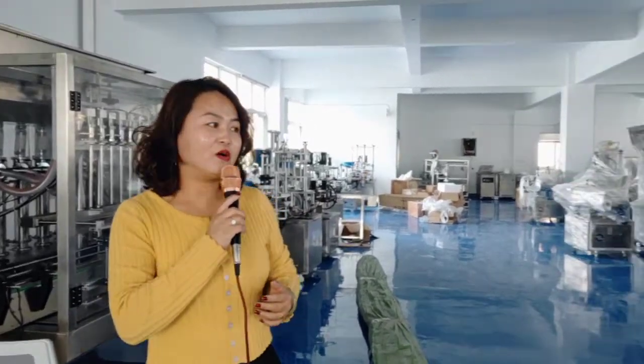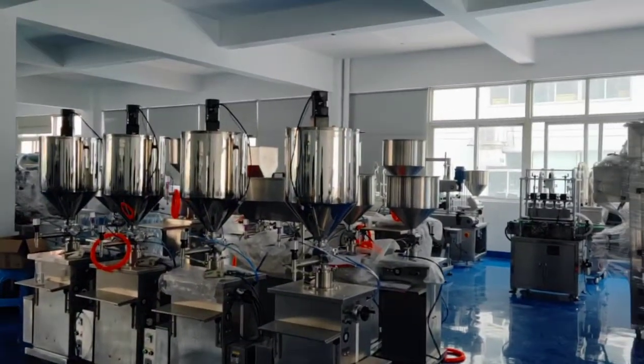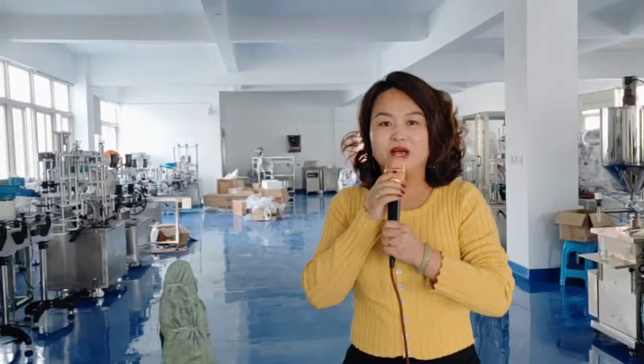Hello everyone, how are you? Today it is my pleasure to introduce our showroom about our machines. We are specializing in different filling machines and packaging machines. Please allow me to introduce each machine for you one by one.